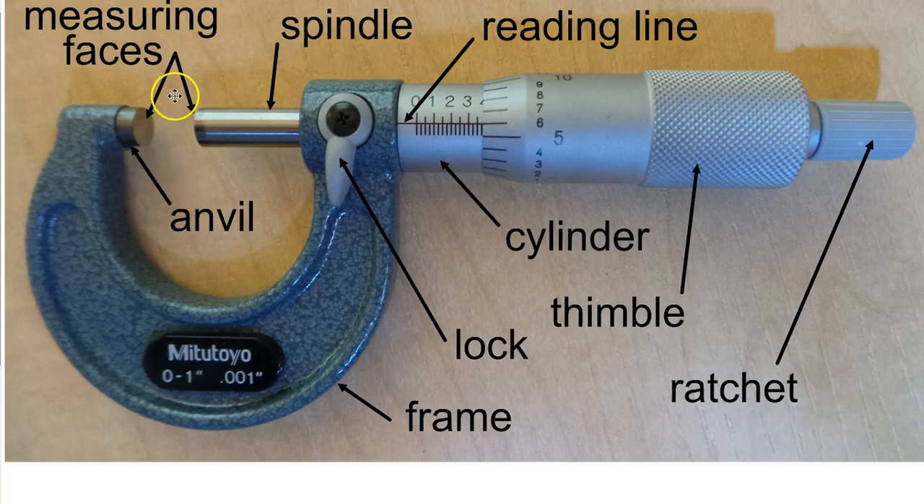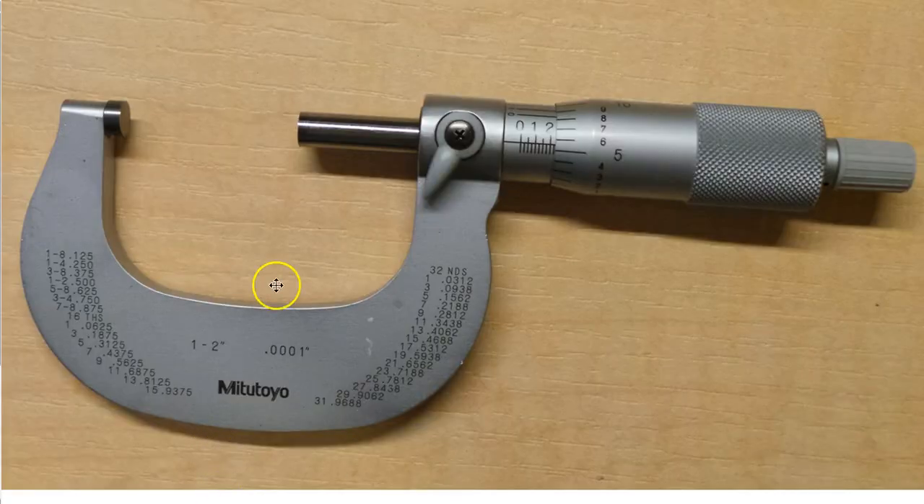When this micrometer is all the way closed, it reads zero inches. Here is an example of a one-to-two inch micrometer. When this is all the way down to zero on its scale, the anvil and spindle are one inch apart — so the smallest this 1–2 mic can read is one inch, and the largest is two inches.